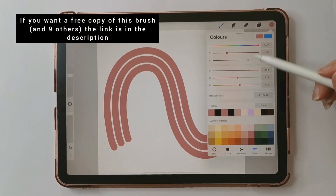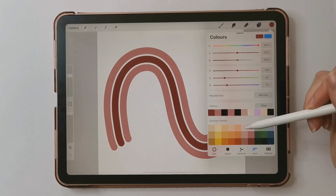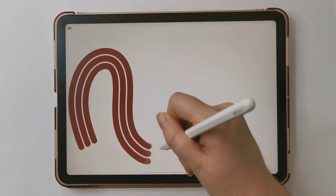If you like these brushes, I've got a set of 10 multi-line brushes where you can get up to 10 lines in one stroke, and you can check that out on my website — the link will be in the description below. Thanks for watching and I'll see you in the next one.